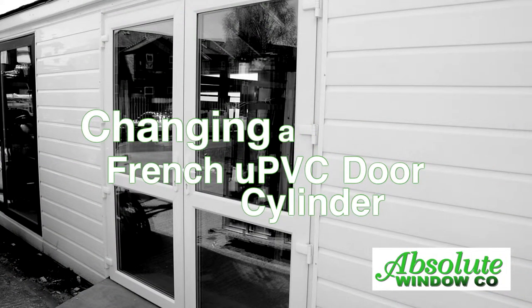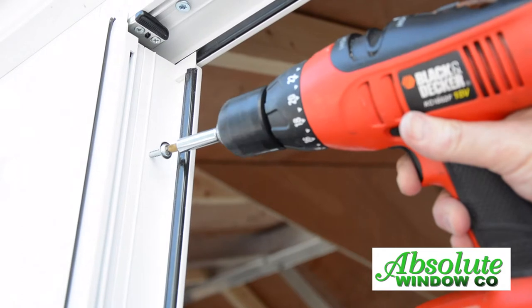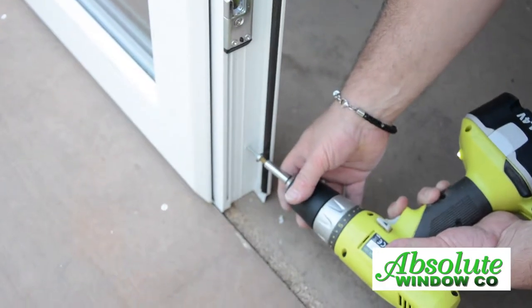Changing a UPVC French door cylinder. Open the French doors and remove the screws attaching the centimillion, then remove the centimillion.